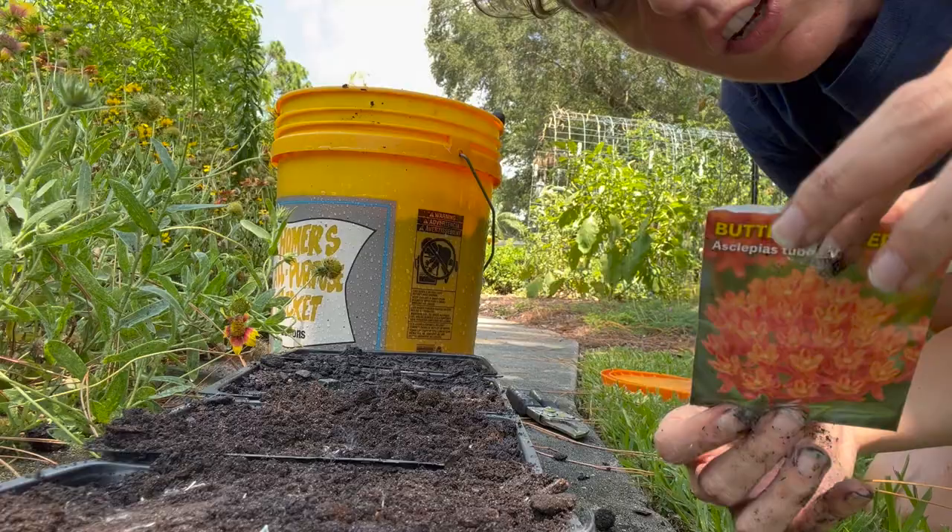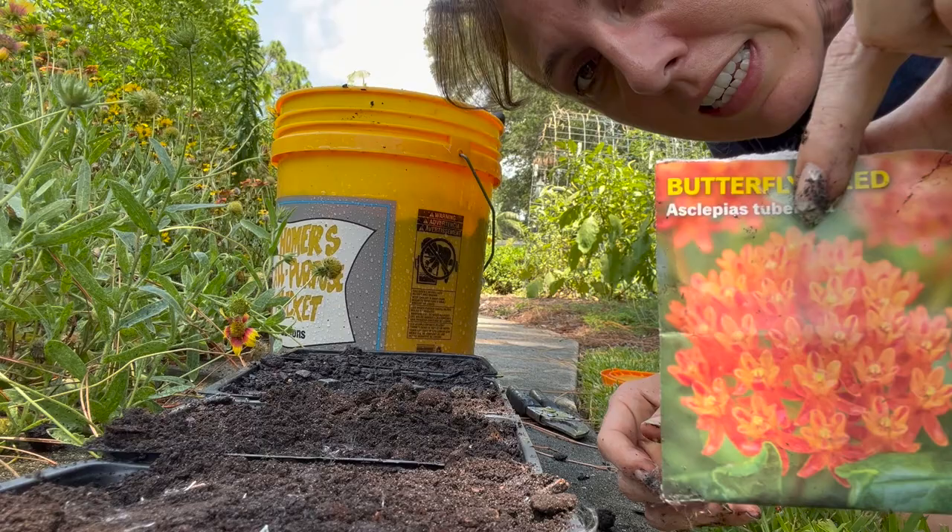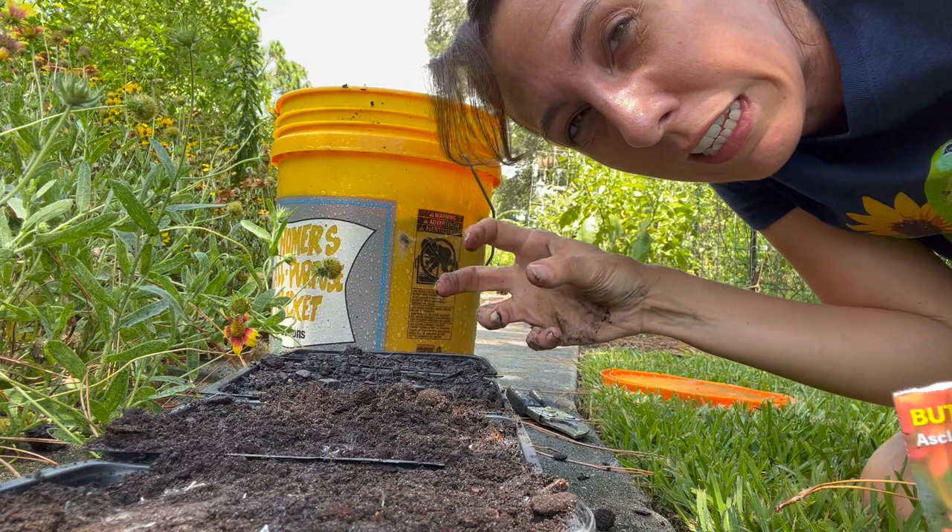We're also going to be propagating some butterfly weed because I want to add some into my wildflower area, now that those plants are waning a little bit. It gets a bit more sun than the monarch area, and who doesn't love having lots and lots of monarchs everywhere.